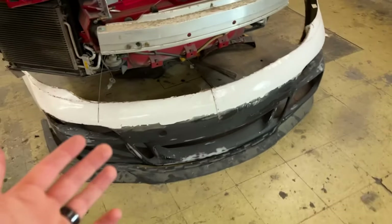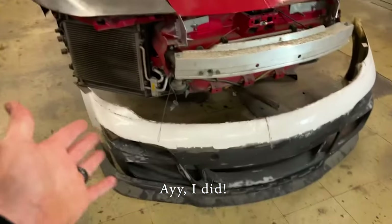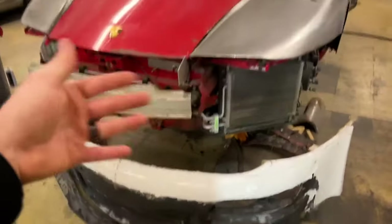I have a time lapse of that which I should have put before this — sorry about that. Anyway, it's sitting here waiting for me to finish up the front end and be ready to be fitted up, which is pretty much now actually.